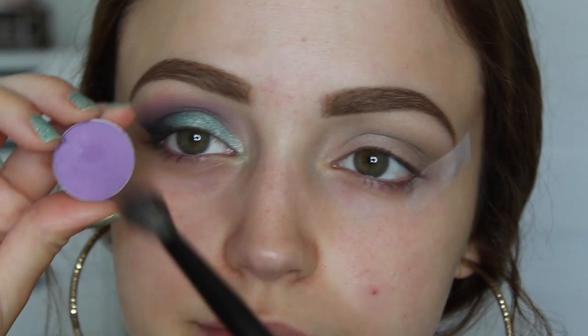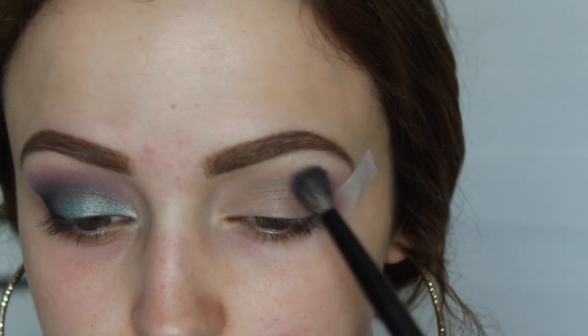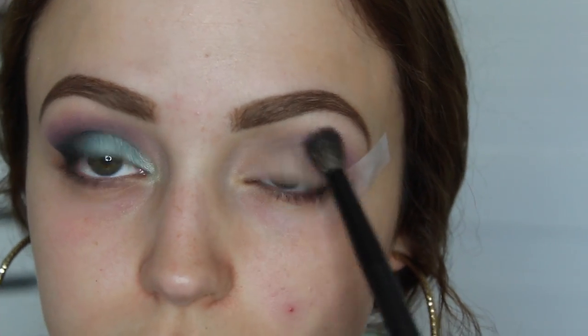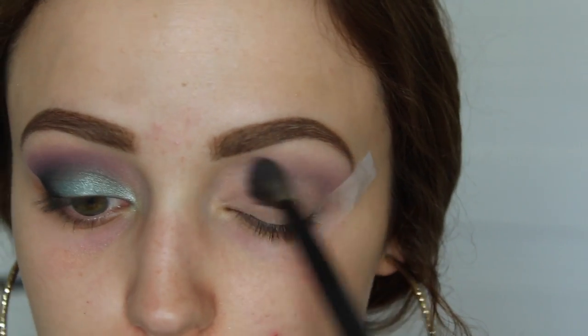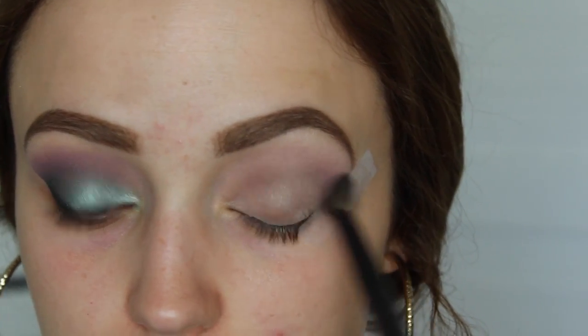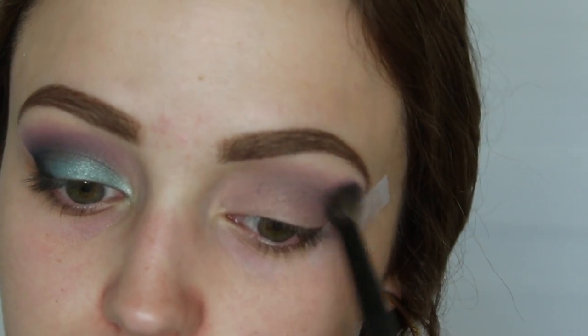This is a beautiful shadow called Wisteria — it's such a vibrant purple, I love it. I'm going to do the exact same thing, just focusing this into my crease but bringing it a little bit higher as well. All of the eyeshadows I'm using today are Makeup Geek, by the way.